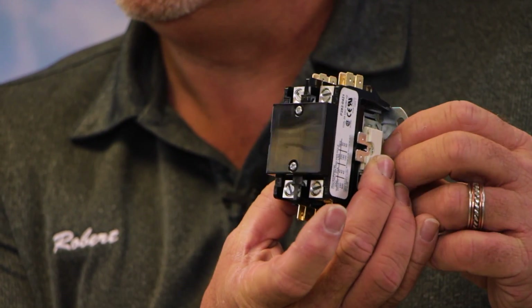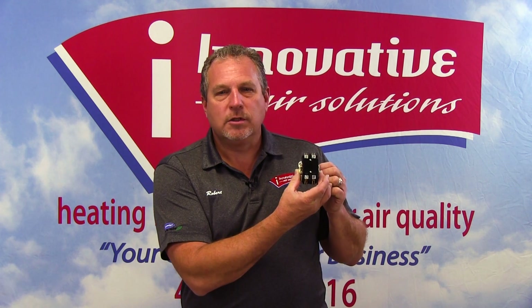On the two sides, we have what's called a coil. It's very important for you to pay attention to the voltage of the coil listed on the box. Some systems use 120-volt coils — we see that a lot in commercial refrigeration and some commercial applications. Mostly for residential, this will be a 24-volt coil.